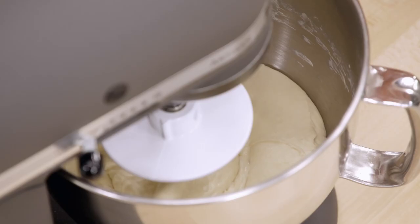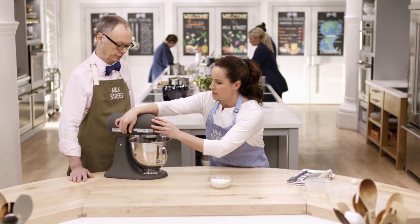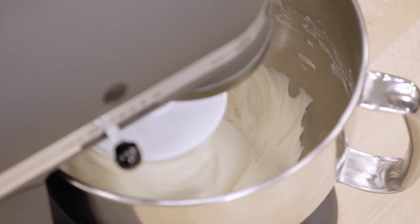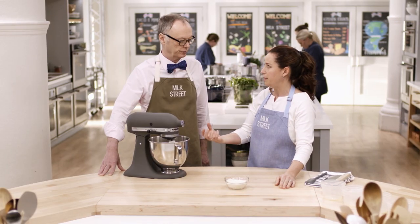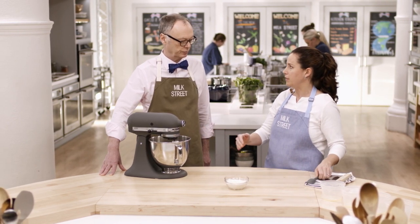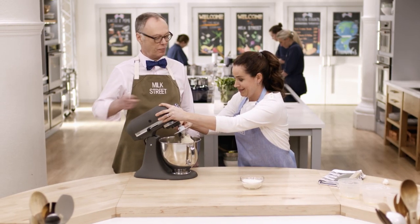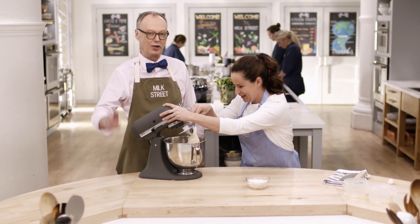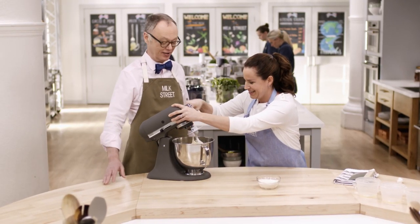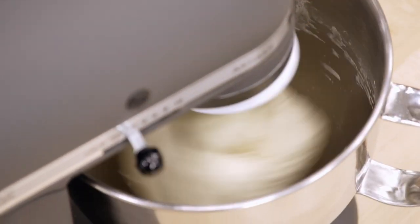I'm going to add two teaspoons of kosher salt and mix this on low for about seven minutes. Because there's a good amount of dough in the bowl, sometimes the dough might start to climb up the dough hook — it's no big deal, just stop the mixer and scrape it back down. You're going to mix the dough for five to seven minutes total.